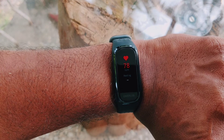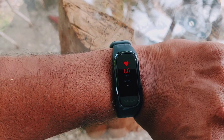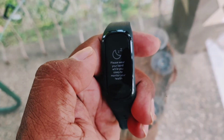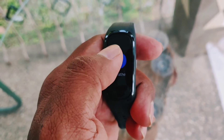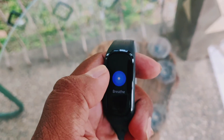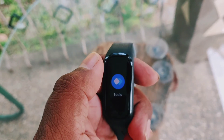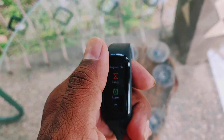If you use the app, you can connect it through Bluetooth to your phone and track all these things on a daily basis — your average heart rate, the highs and lows. You can also measure your SpO2 on a daily, weekly, and monthly basis.